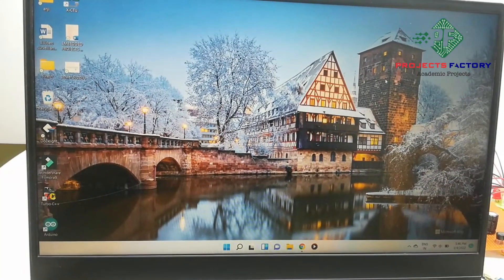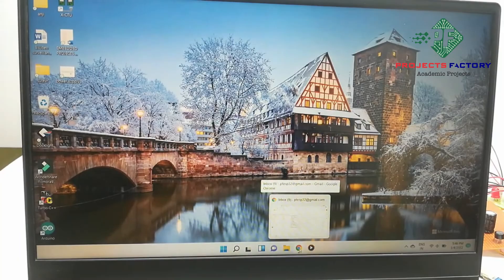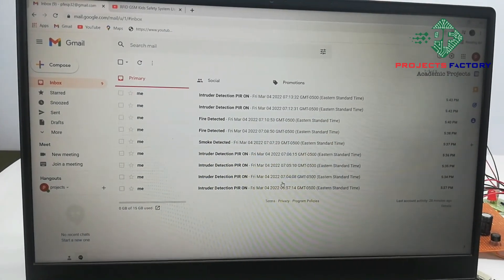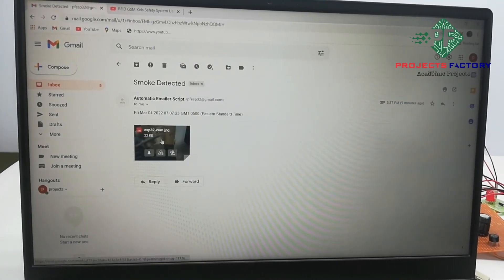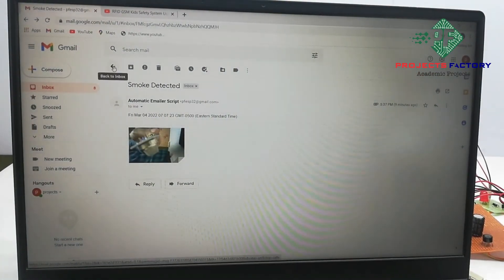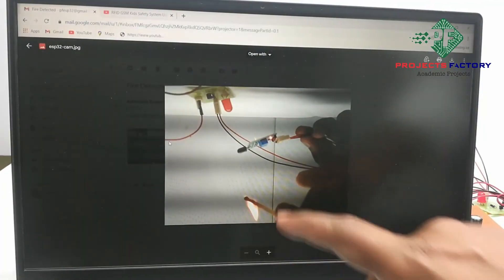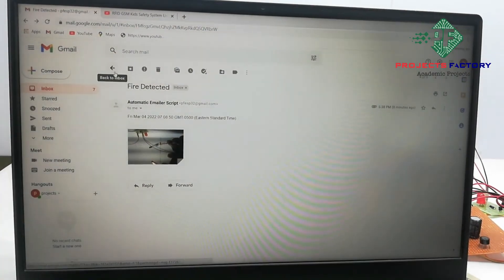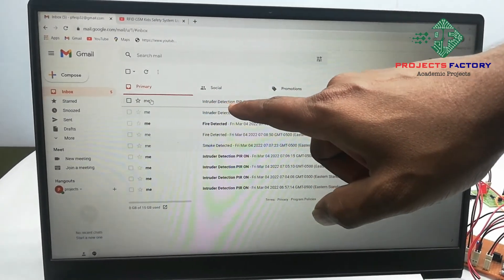Now we will see the data in Gmail. Opening Gmail, we can see the smoke detector email. The second sensor is the fire sensor alert. The third sensor is the PIR sensor — we can see here the motion detected message with PIR on.